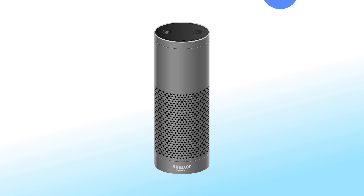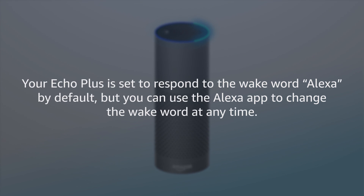To get started, say the wake word and then speak naturally to Alexa. Your Echo is set to respond to the wake word Alexa by default, but you can use the Alexa app to change the wake word at any time.